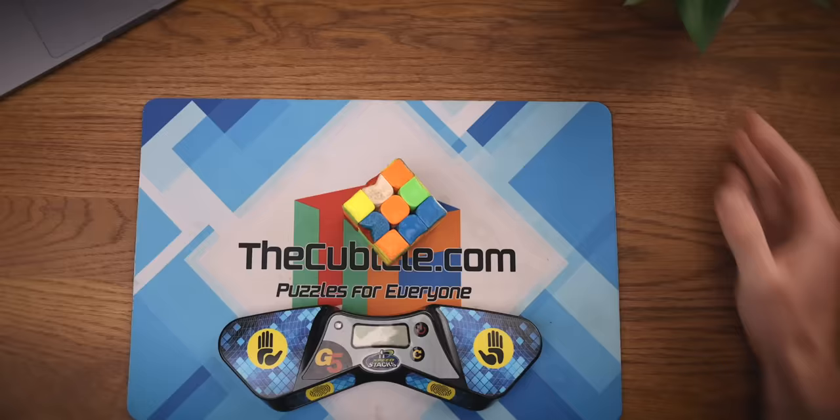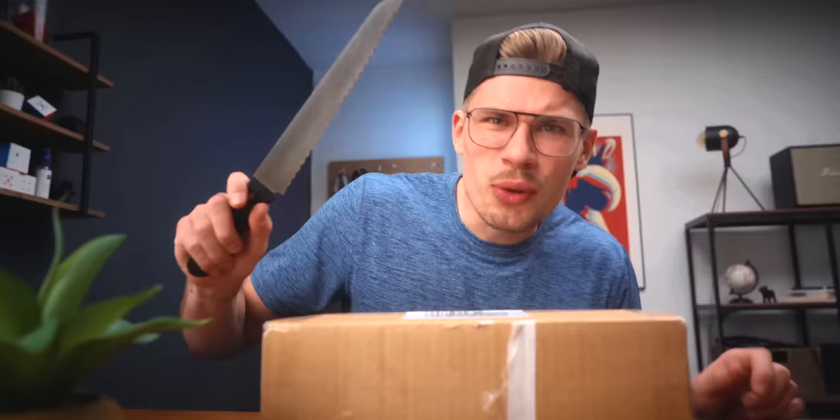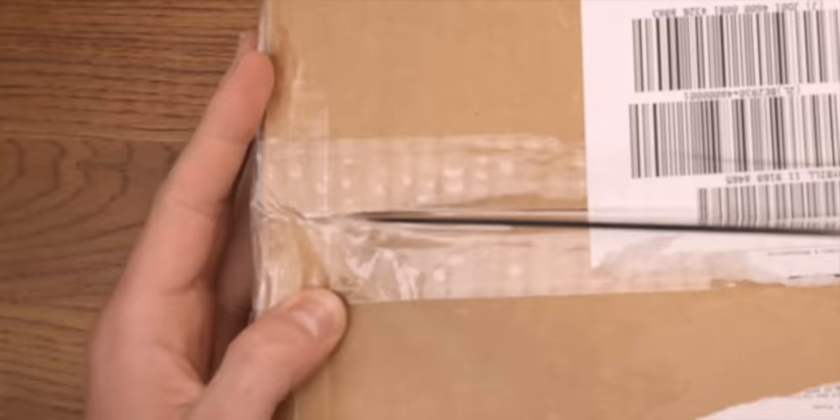Yo, look what I have guys — I think this is legit the first time I ever unboxed something and removed my address. But I still forgot a knife today; I felt like going for a bread knife.